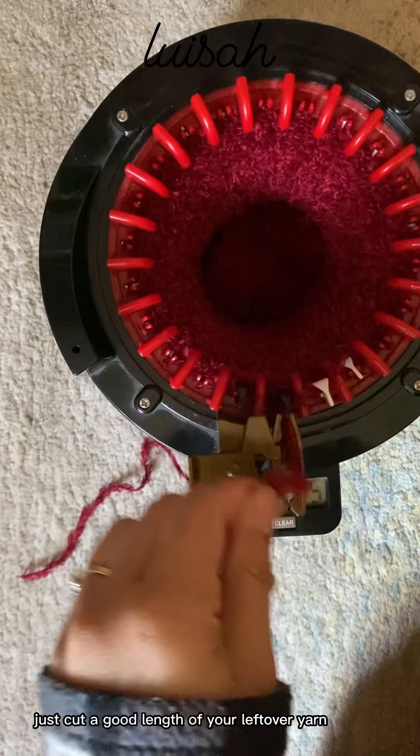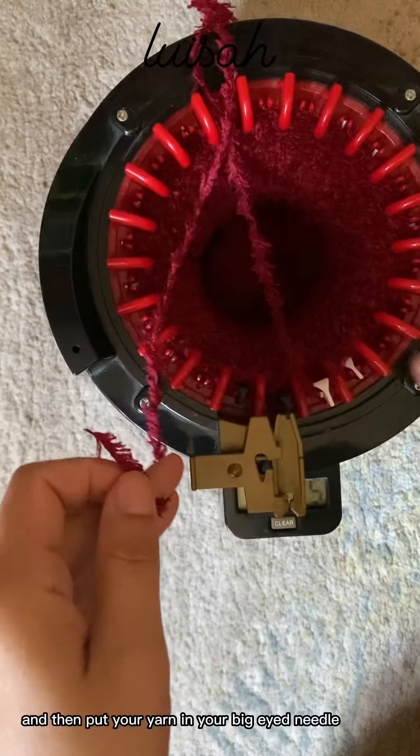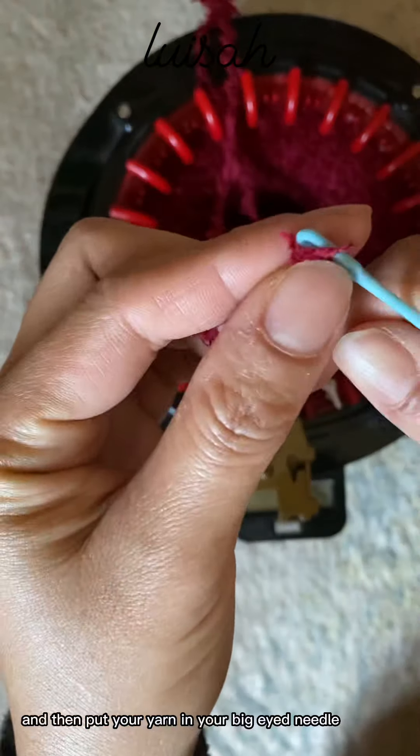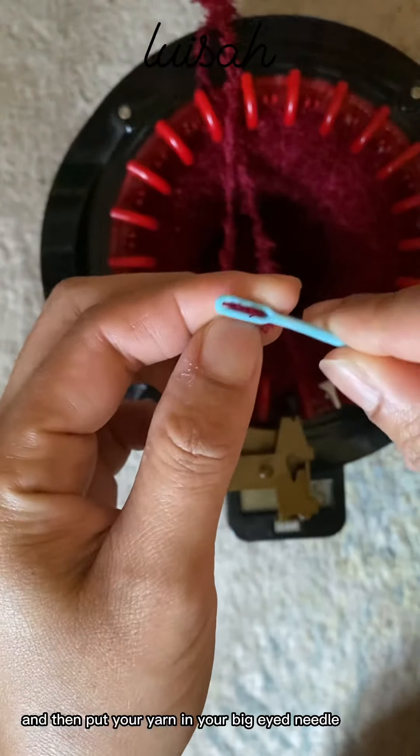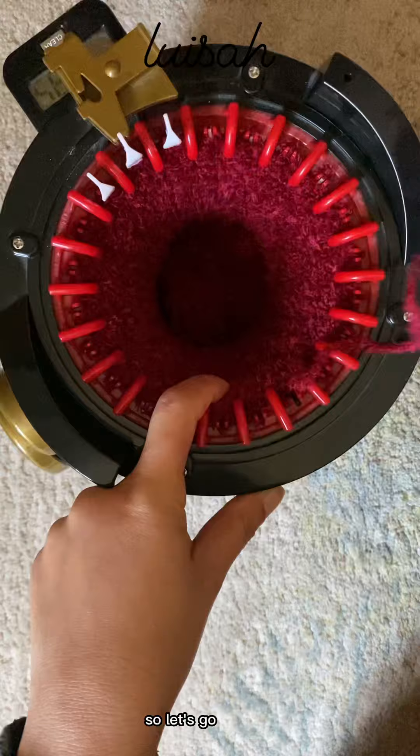Just cut a good length of your leftover yarn and then put your yarn in your big-eyed needle and do your cast off. I know most of you already know how to cast off, so let's go.